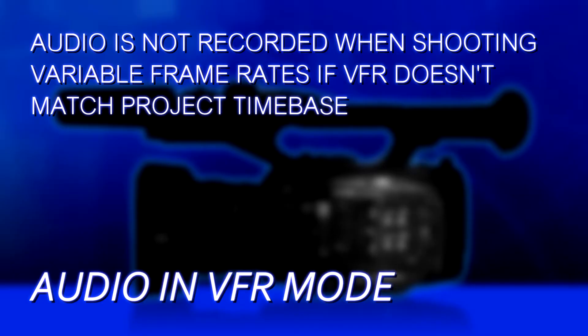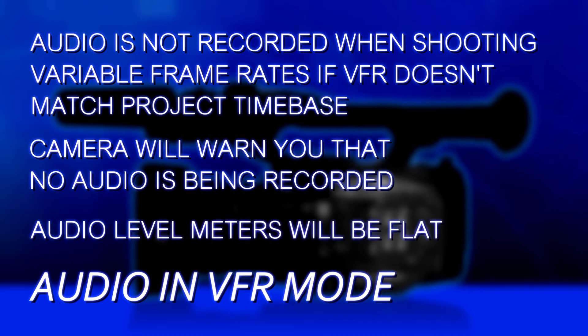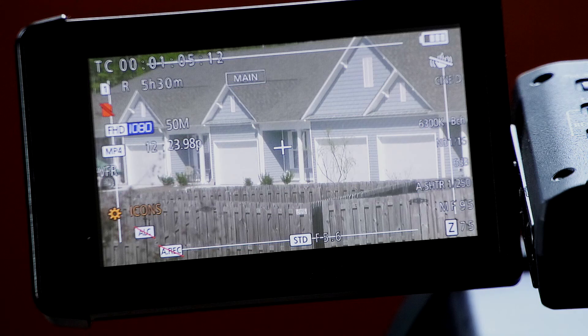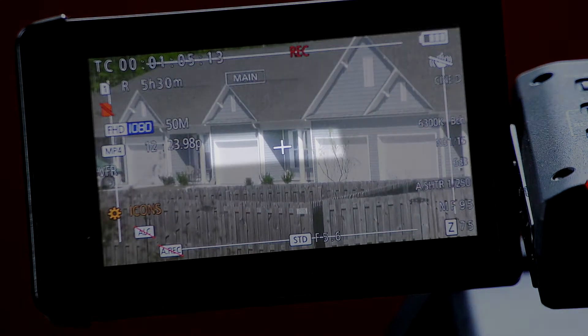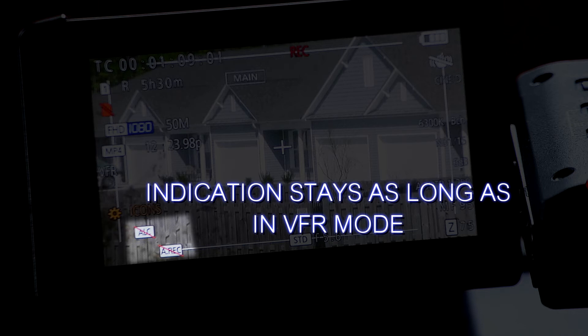In any other scenario, no audio will be recorded when variable frame rates are on. The camera will warn you — it gives a flashing message the first time you enable VFR saying no audio is being recorded, the audio level meters will go flat, and there'll be a small icon showing 'A.REC' with a slash through it. So you'll never be taken by surprise thinking you were recording audio when you weren't.